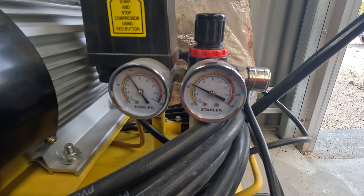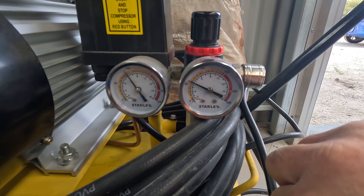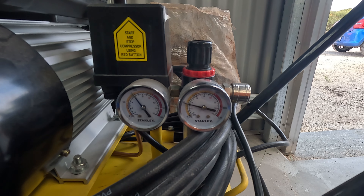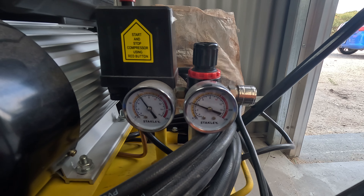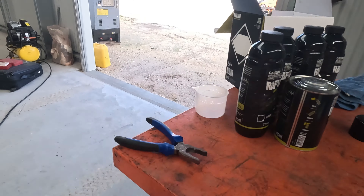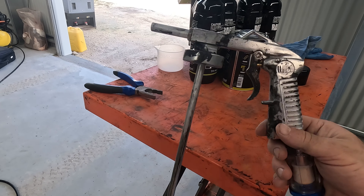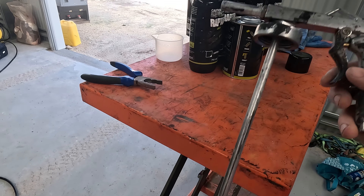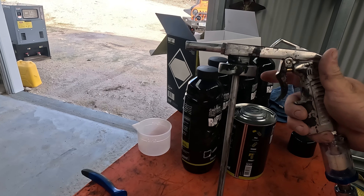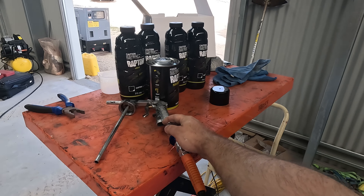Just setting up my compressor to the right pressure — it says 40 to 60 PSI, so I'm just adjusting that. I've got the Raptor gun that comes with the kit — used it before, it's a pretty good little gun, you just jam it in the bottle and it's good to go. Going to mix up some Raptor and get started.